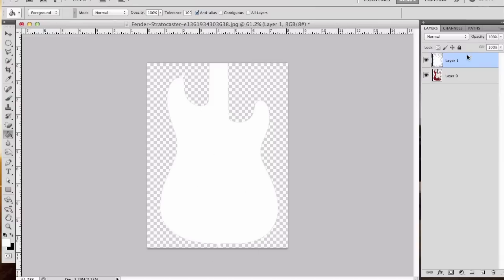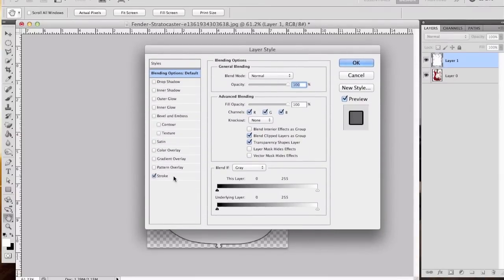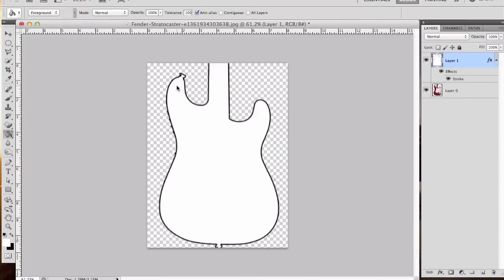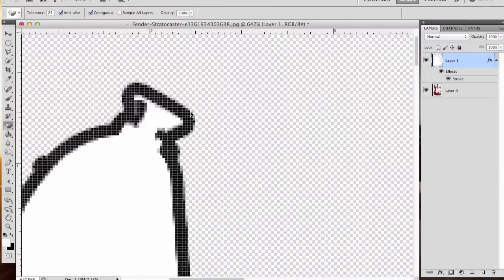Now we've essentially created a white masked-out guitar. We're going to add an effect to this — double-click on layer one and go down to Stroke. You'll see immediately there's a black line that goes around the whole guitar. We're going to beef that up to five and click OK. I'm going to scroll in here. Don't worry about these anomalies — these are just pixels, and I can show you a way to fix them.